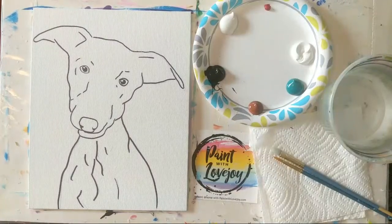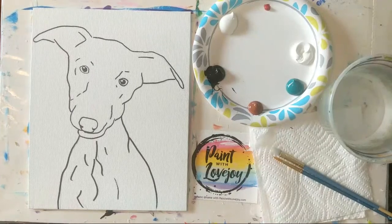Good morning! This is Paint with Lovejoy and this is our daily demo. We're approaching two months of doing this, so lots and lots of fun developing a nice community. We'll be painting along — we're doing a whippet puppy this morning, and this is a viewer request. If you have anything you'd like me to paint in the future, please leave a comment in the chat or in the comments below.